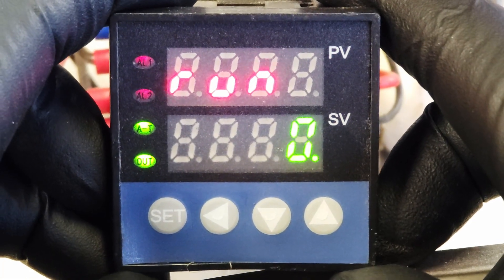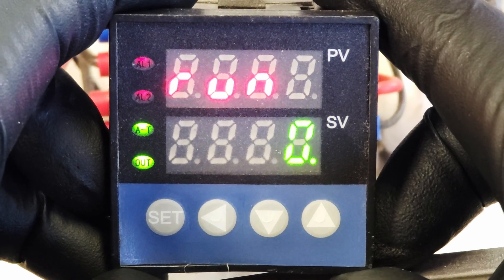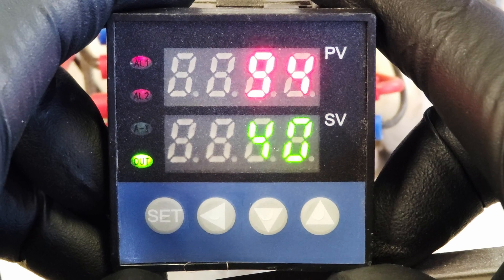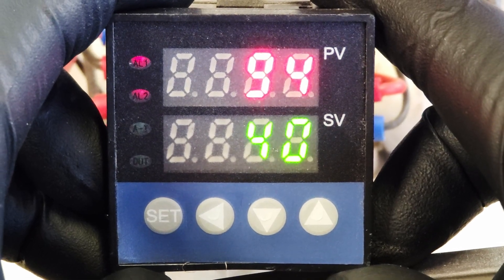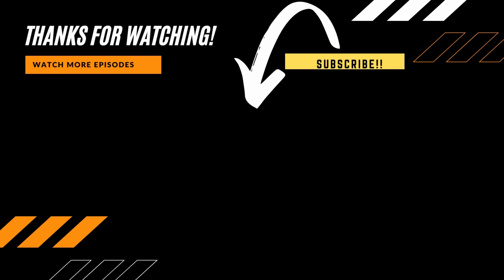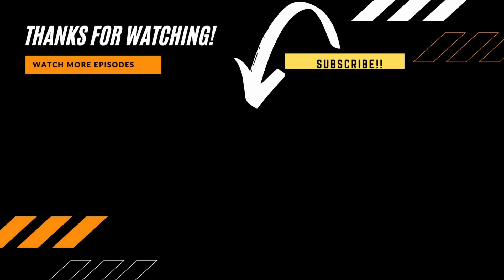So that's how you program these things. I hope that makes sense. If you have any comments or questions, leave them in the comments below, hit that like and subscribe, and I'll see you guys next time. Bye.